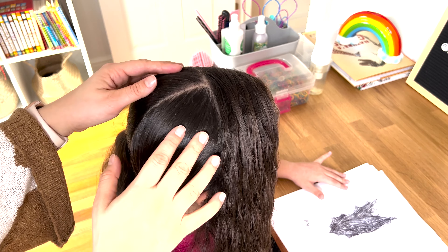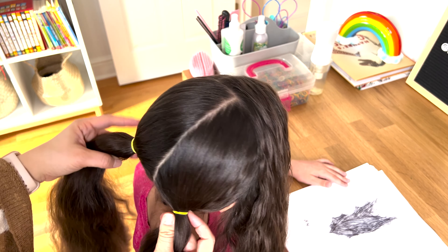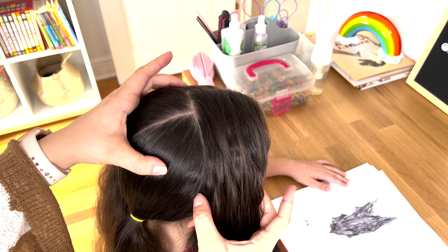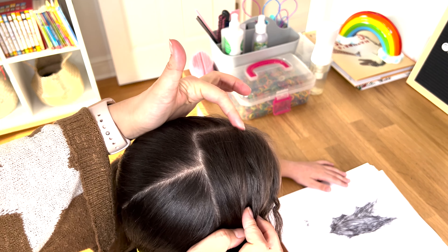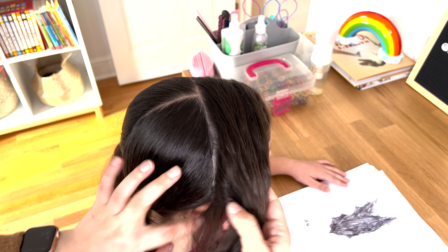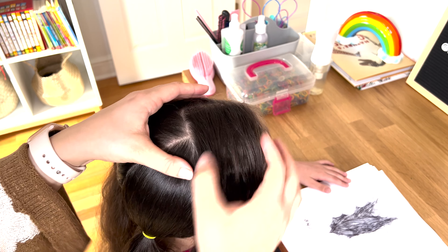I already sectioned up the hair. I just had a part line straight down the middle into two ponytails on the bottom. But for our working section, I went a little bit to the left and then a straight line down the ear, and we will make an infinity braid out of this section.